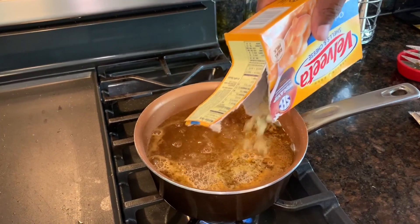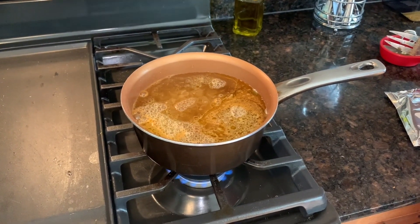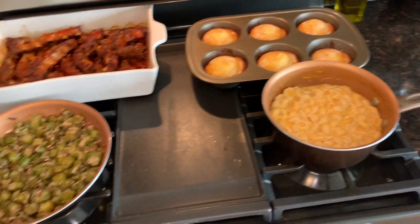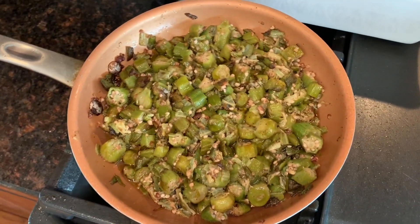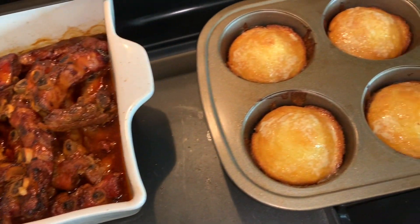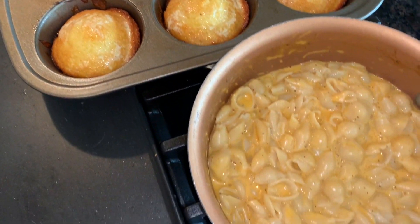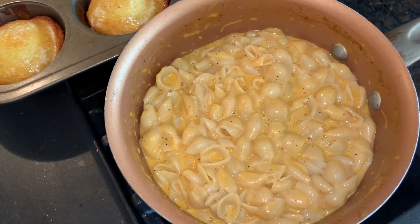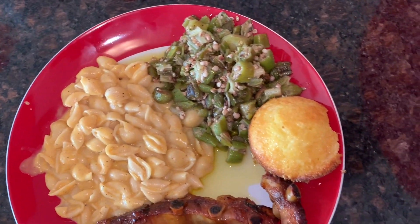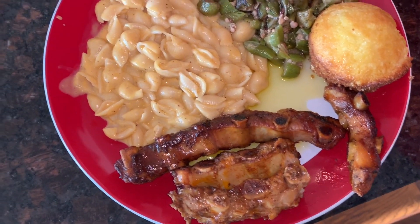You can see him wiping off the excess — there's also mac and cheese for Haley Smith, because Haley loves mac and cheese. There you have it guys: mac and cheese, fried okra, the Dr Pepper ribs sizzling, and corn muffins. I hope you enjoyed this video — leave me a comment if you're going to try these Dr Pepper ribs. There's my plate — thank you guys so much for tuning in, God bless!